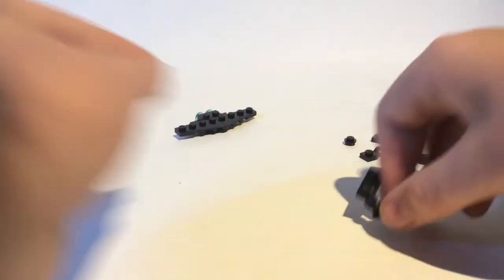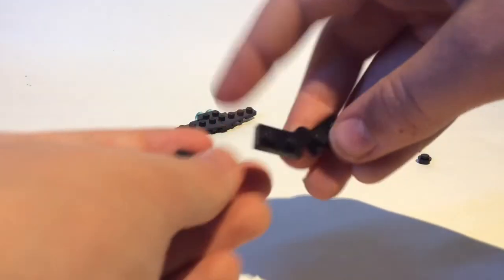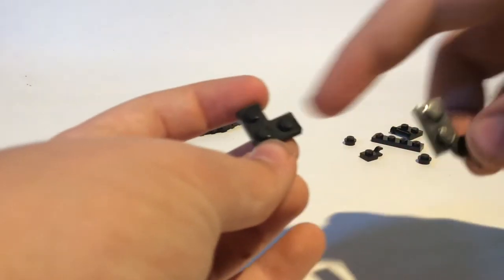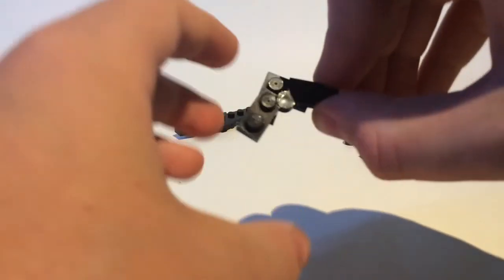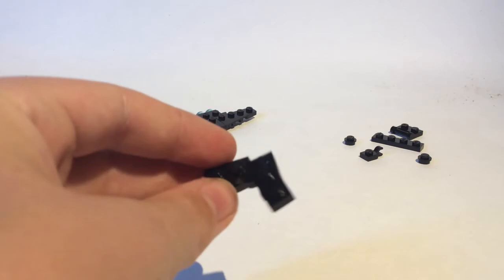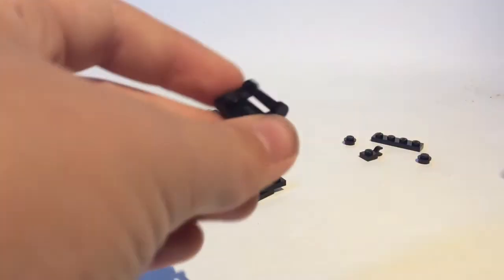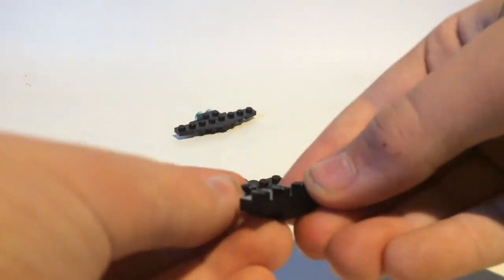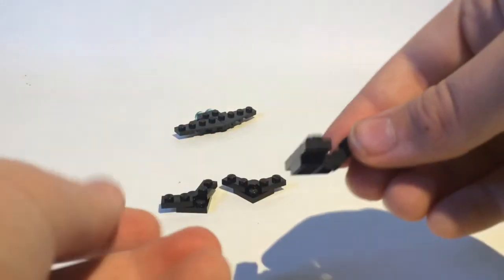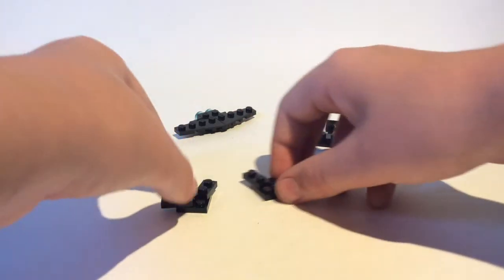Now to make a jet, take one of these bendy pieces and one of these L-shaped pieces. Put it like that, and you can bring those out a little bit more to make it look like a jet. Make two jets. Now to make an Osprey, take a 1x2 with a clip or a bar, and then take a 1x1 with a clip, put it right there. Take a 1x4. Bring up the 1x1 with a clip a little bit to make it look more like a tail. Then take these two pieces to make the turbine jet engine things. And there you go.